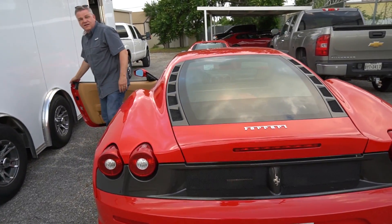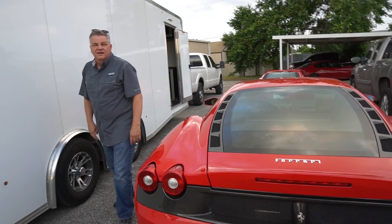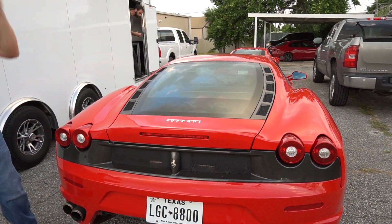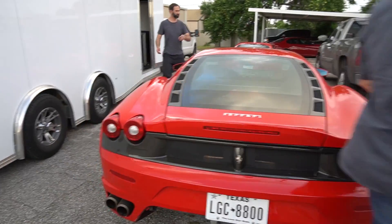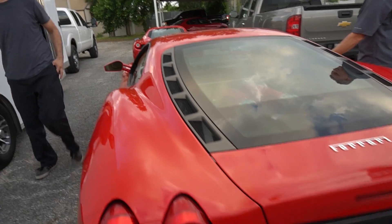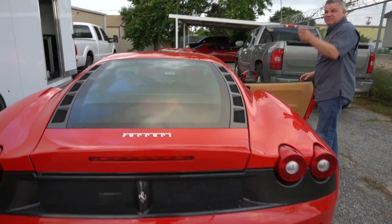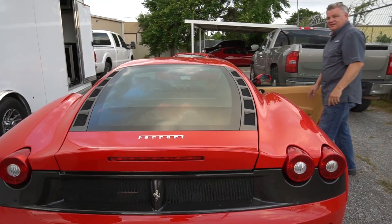It almost sounds like there's something with a belt or something making a weird noise. It could be. I got a new belt. Yeah, I mean, I ordered this. I think it was a good one. Did you hear that? It sounded like there was the belt making a weird noise or something. I think it was too.